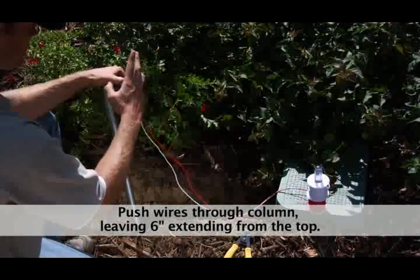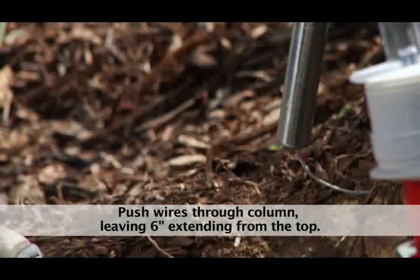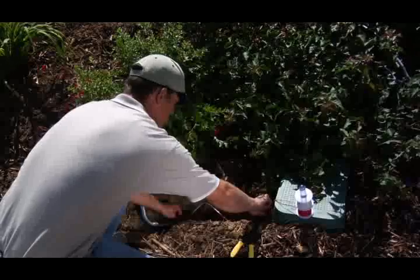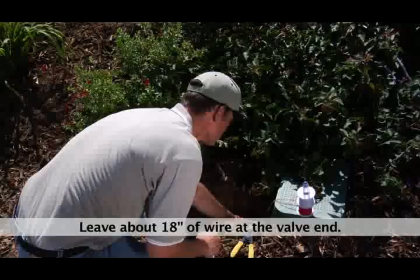Step 3. Push the end of the wires through the bottom of the column, leaving 6 inches of wire extending out of the top. Step 4. Run the wires in the trench to the valve location and be sure to leave an additional 18 inches before cutting.